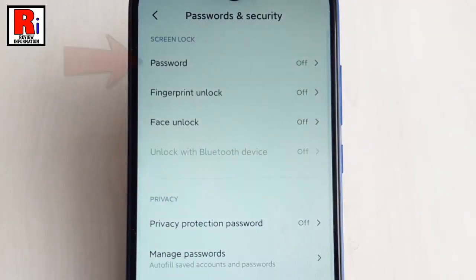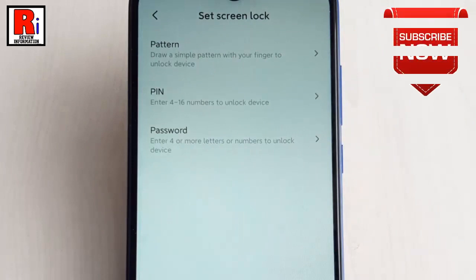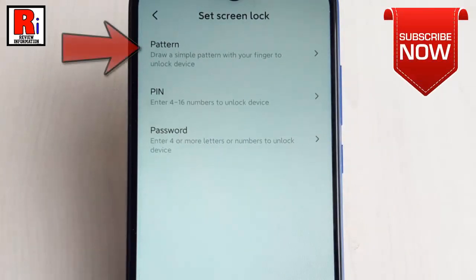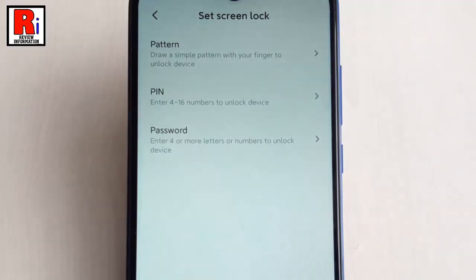From this page, tap on the first option Password. Now, choose the screen lock option you'd like to use. You can select Pattern, Pin, or Password. I am selecting Pattern.